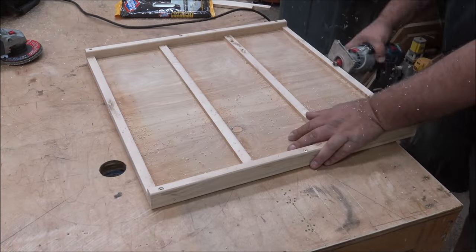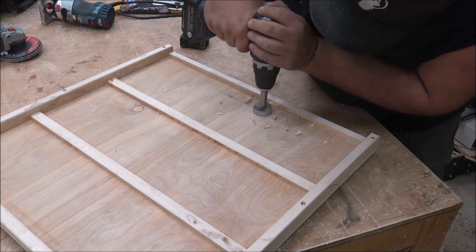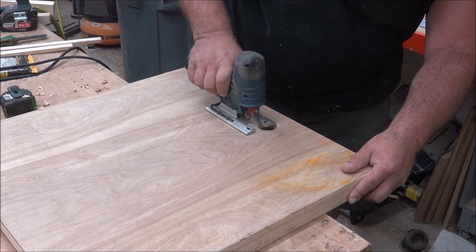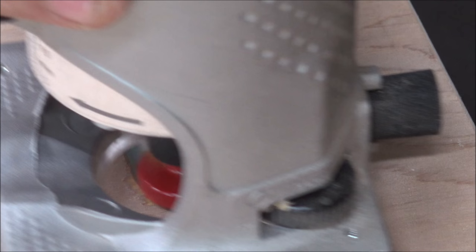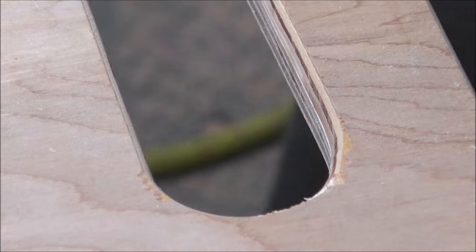Once I had all the slats in place I went and rounded everything over with a quarter-inch roundover bit, because I'm going to be handling this a lot and I don't want sharp edges. Then I drilled out a hand hold, connected the two holes I made, and cut it out with a jigsaw — so I can hang it on the wall and also carry it around. I then routed out that hole with a quarter-inch roundover to make it comfortable.